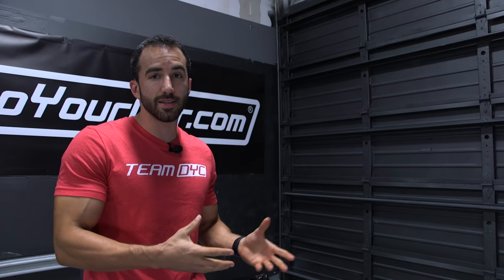Every time I've seen Plasti Dip it's not smooth — it's always got a texture to it. Yes, if you incorrectly spray Plasti Dip, if you spray it from too far away, if you don't wet the coats out, you can easily end up with texture. It's just like anything else — if you spray it properly you're gonna get the desired end result. Plasti Dip can actually be extremely smooth when it's sprayed correctly.